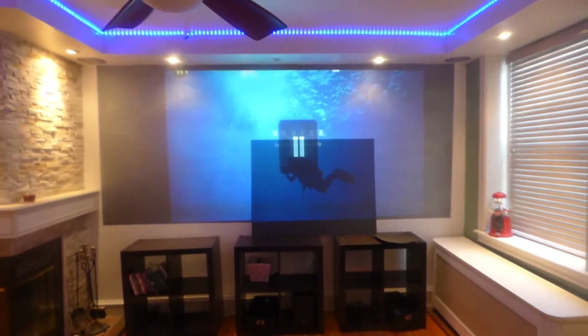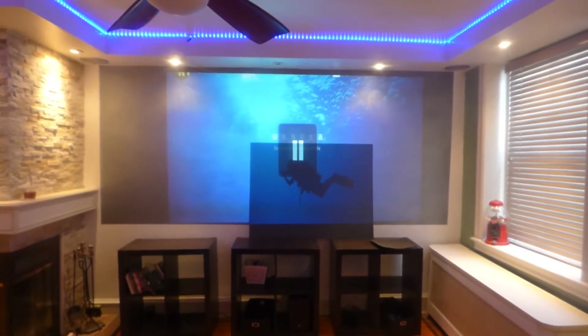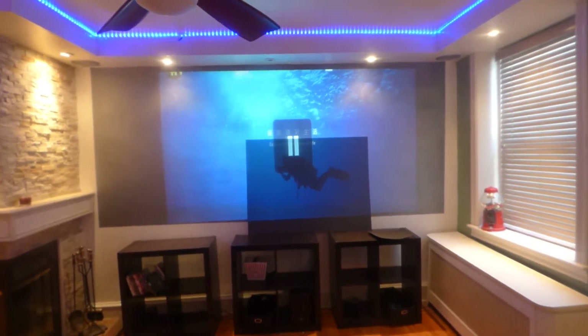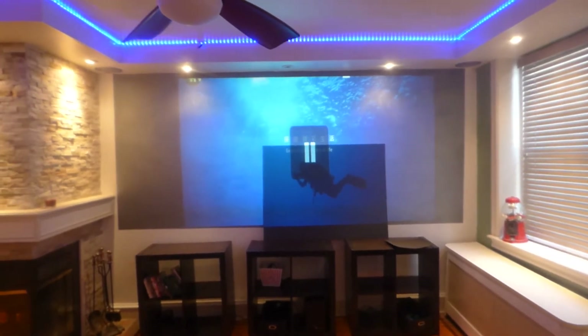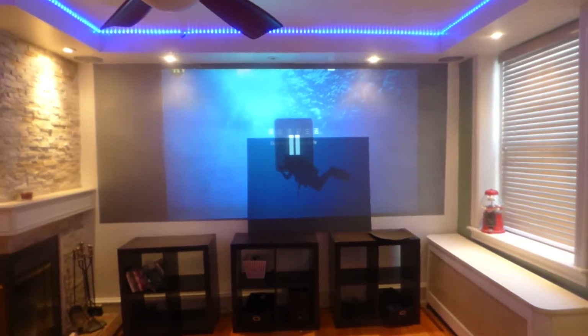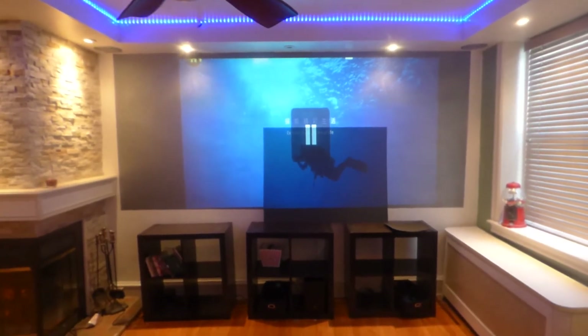We have a couple of screens coming out for the invisible nano. Not all of the visible nanos will be available in a screen paint form, but I decided just to let one of them go. So this right here is the black silver — the Eclipse invisible black silver nano.